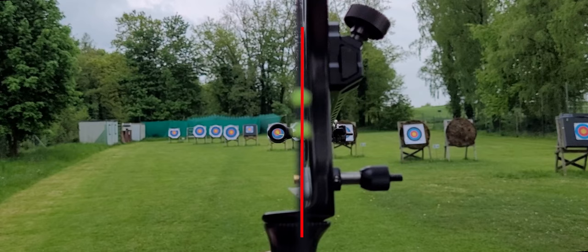So you have to use the string, and in German it is called the Sehnschatten — the shadow of the string. Not only your target must be visible in your sight; the shadow of the string must always be at the same position.